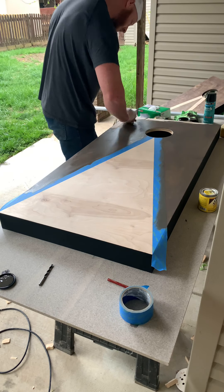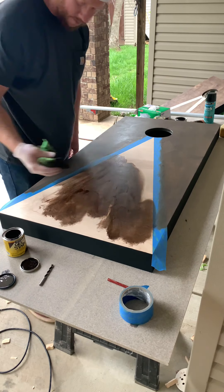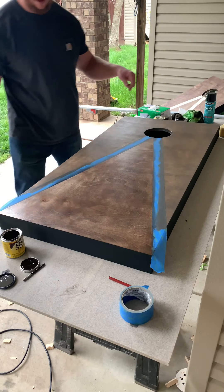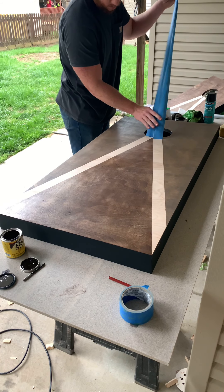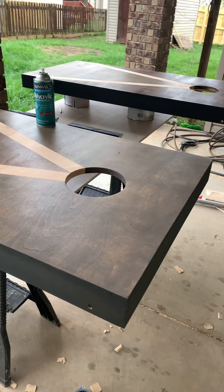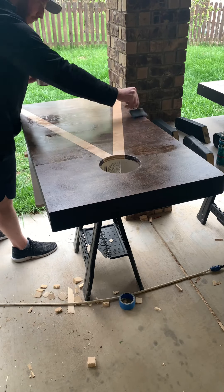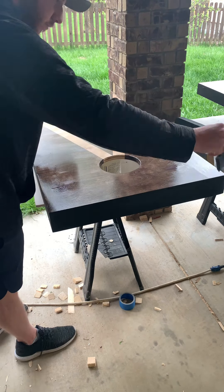Gel stain is the ticket if you want to stain something with a design and you don't want it to bleed over. You just apply it on real thick, wait a couple minutes, and wipe it off. This is the first time I've ever used gel stain and I was really impressed — you put it on thick and wipe it off after a couple minutes and you get those nice beautiful clean lines. Now apply your clear coat — I used a gloss polycrylic. The cornhole regulation site says you want it slick but not so slick the bags can't stay on the board. I put two coats on, sanded with 220 between coats, and got a nice even finish.